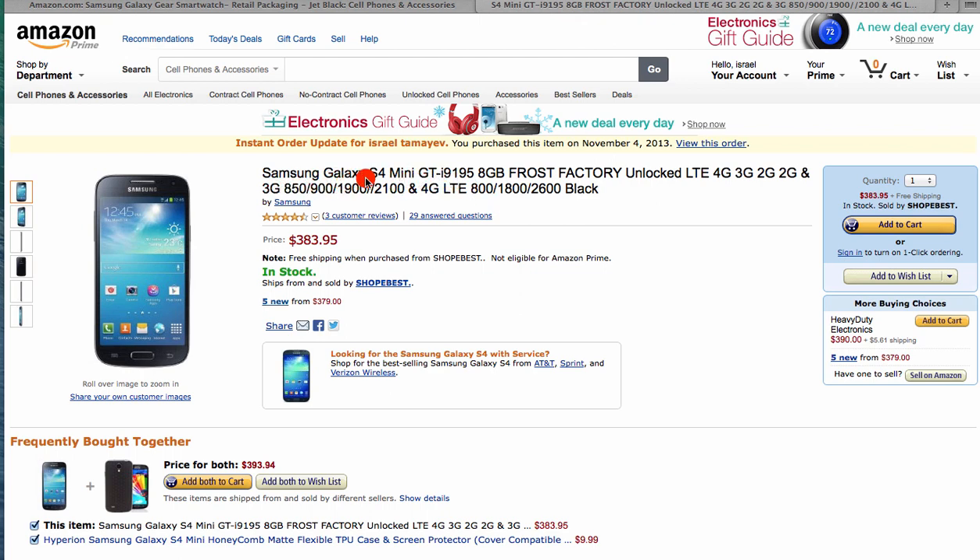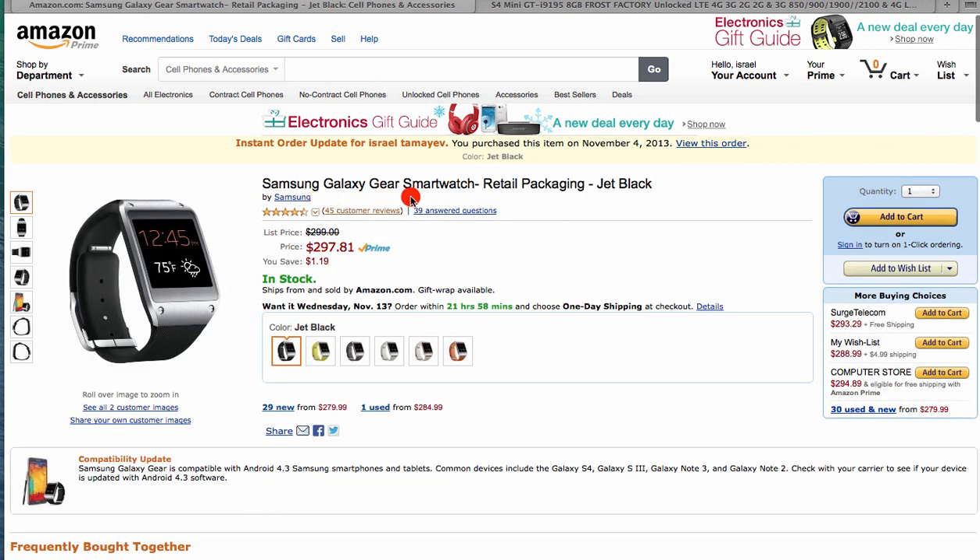I have the Samsung Galaxy S4 Mini that I bought from Amazon. You can see that they said I purchased this item on November 4th. The Samsung Galaxy S Mini, the GT i9195, I bought it factory unlocked. And I wanted to have a Galaxy Gear with that phone.